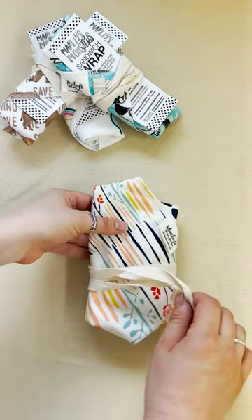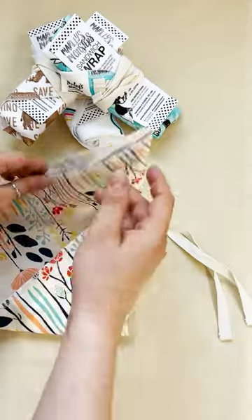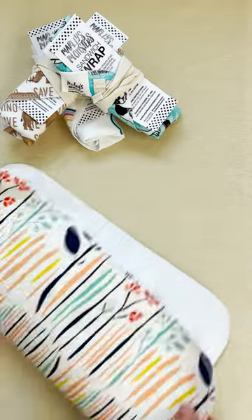Sandwich wraps are the perfect sustainable swap for plastic bags. They are complete with a food safe and waterproof PUL lining and are great for wrapping sandwiches, burritos, or even a bouquet of flowers.